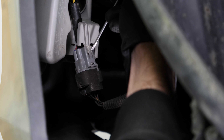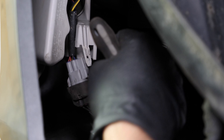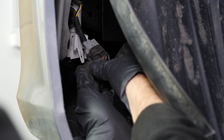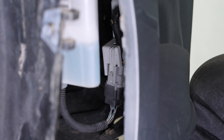Using a flathead screwdriver, remove the electrical connectors of the lights located in the bumper cover from their guide, then unplug the connectors. Do the same on the other side.